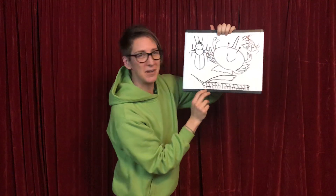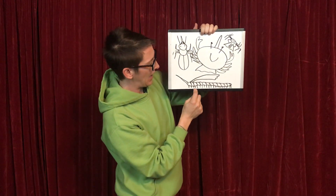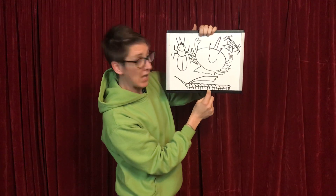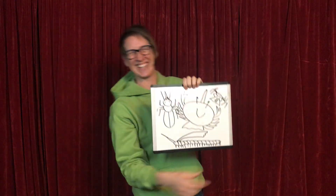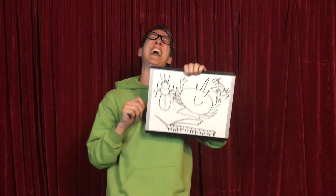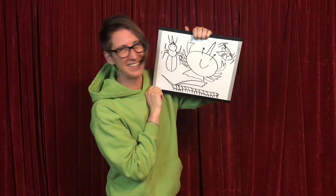Alright friends, let's try the myriapod. Are you ready for the myriapod? Okay. Head... that's the best one. I agree. That's not an insect. That's a myriapod.